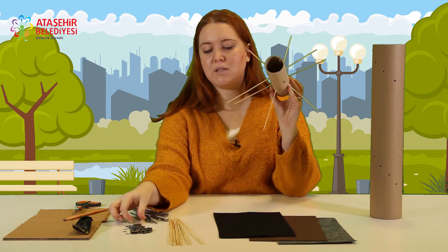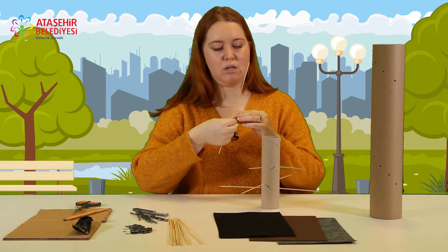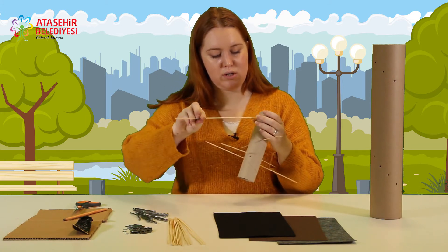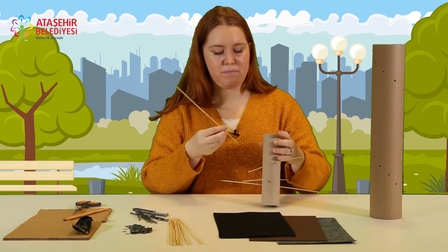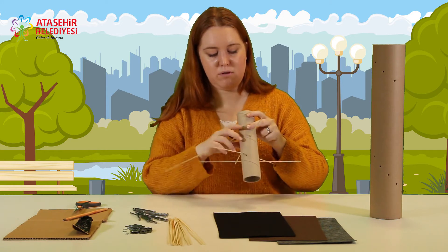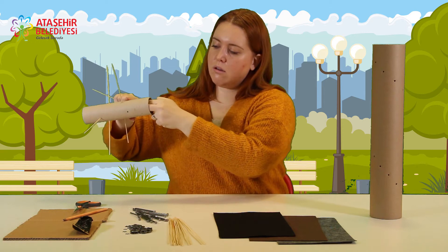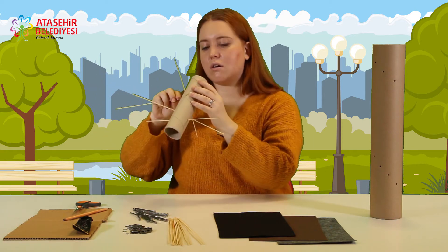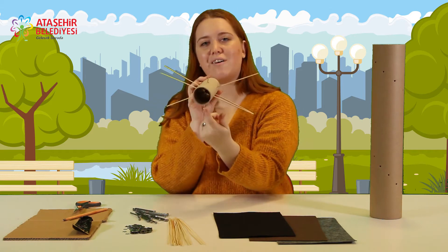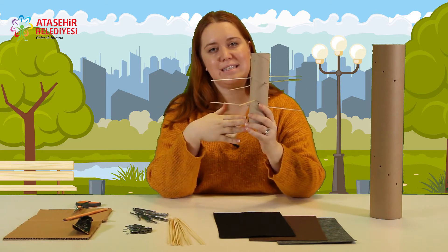İsterseniz metalleri ara kısımlarına da ekleyerek, yani önce çubuğu geçirip sonra arasından metali geçirerek karşı tarafa tekrar geçirebilirsiniz. Bu şekilde içinde metal kalırsa daha fazla ses çıkarır. Hepsini bu şekilde yapacağız. Sonra kenarlarını keseceğiz.